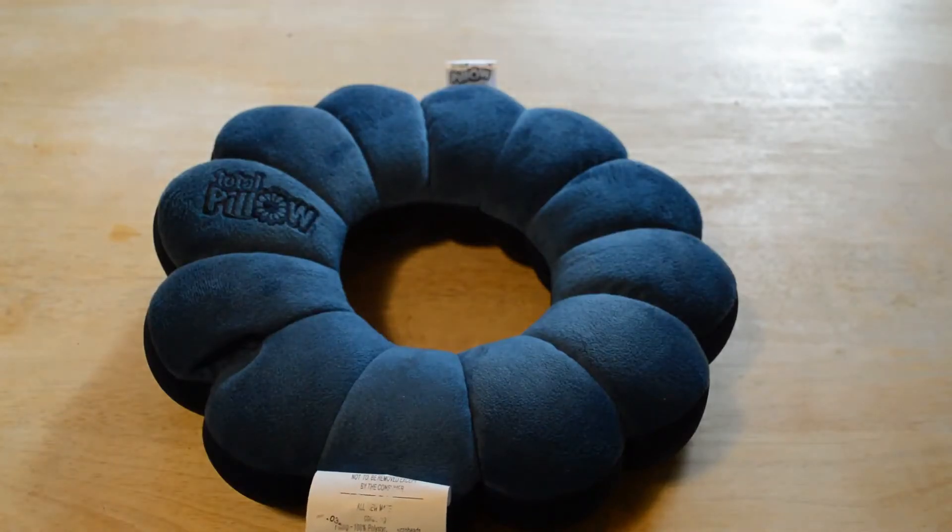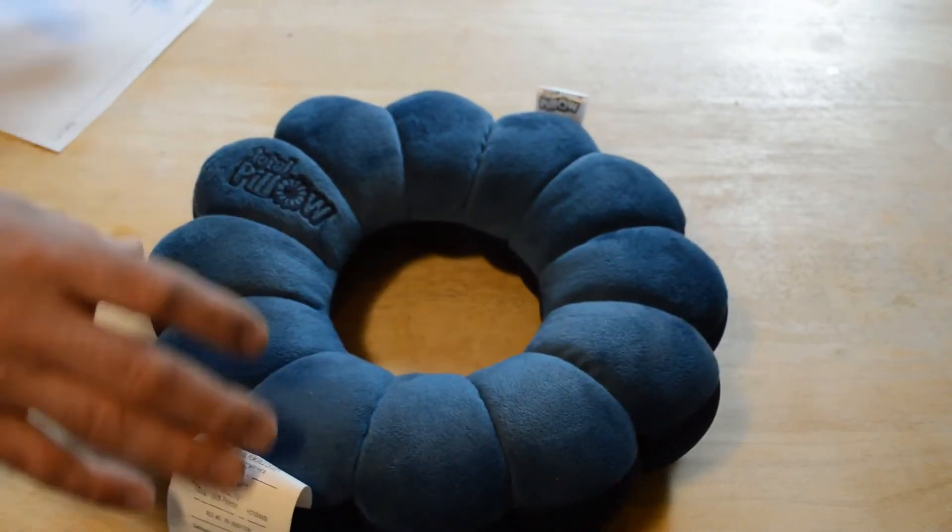This thing is a five-in-one total pillow. You get neck support, you can align your spine when you're in a chair or lumbar support, shoulder support when you're sleeping, and leg support when you're sleeping. And of course, all these things can be done with the travel pillow. They make a claim in the commercial about why this is so much better than a travel pillow, so let's test it out and see if it actually beats a travel pillow, which is something that I use quite often.